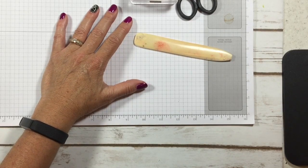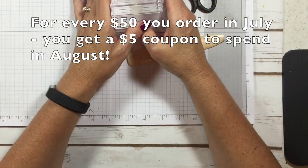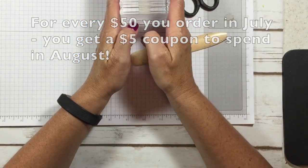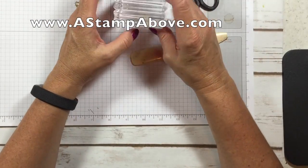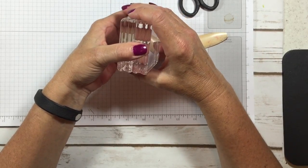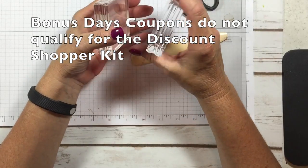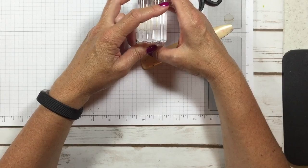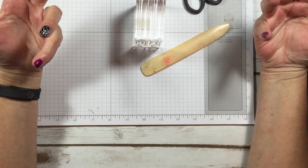We also have bonus days going on. When you place an order of $50, for every $50 you order during the month of July you get a $5 coupon to use in August. When you put your order in online on my website at www.astampabove.com, you will be emailed a coupon code from Stampin' Up. Keep that coupon code — that's what you'll use in August for your $5 discounts. You can get as many $5 coupons as you want.